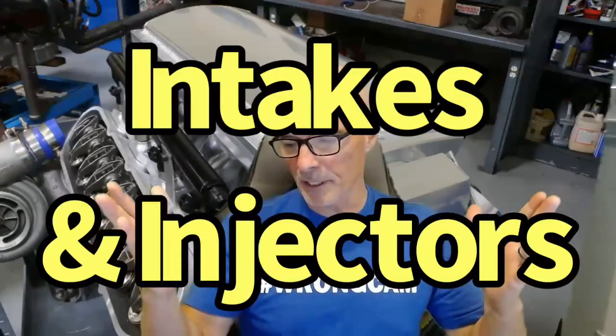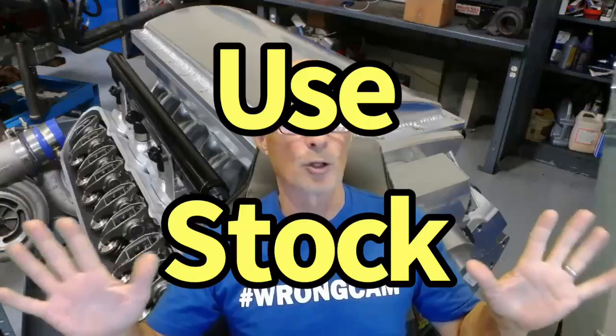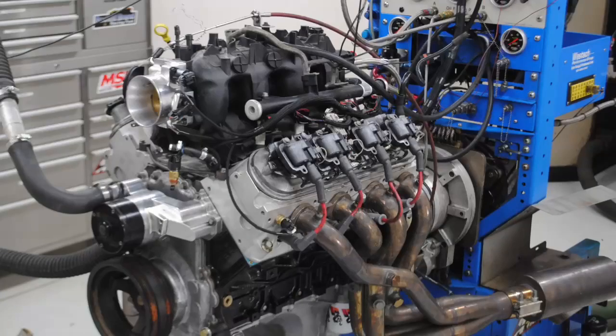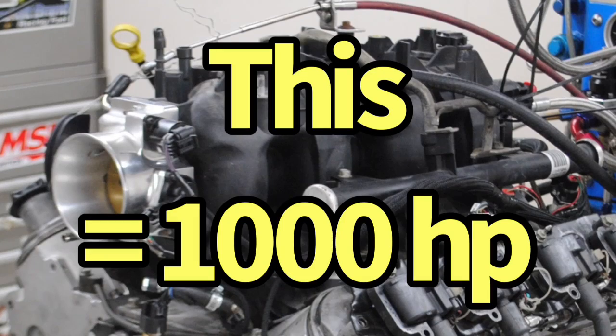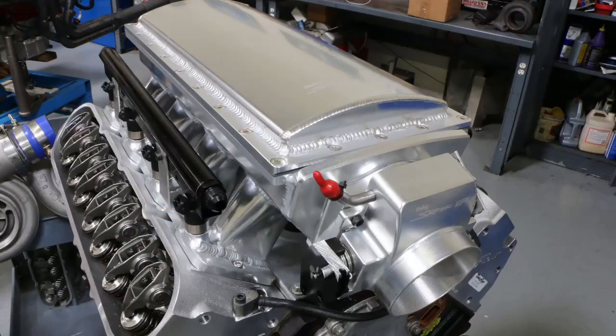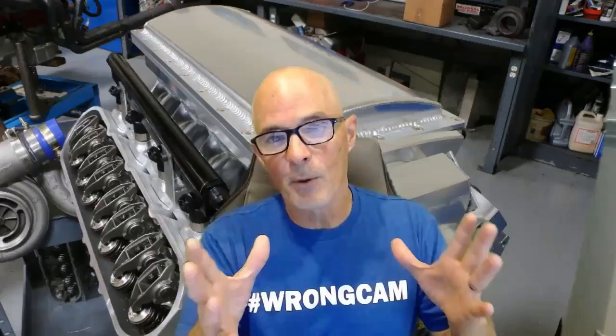For intake manifolds, same story — if you're trying to make 1000 horsepower or less, use what you have. All factory truck intakes from any 4.8, 5.3, or 6.0 will support 1000 horsepower and won't restrict you. The long-runner factory truck intake actually helps spool rate, just like a mild camshaft does. Short-runner aftermarket manifolds like the shiny ones you might see actually hurt spool rate. They might make a little more top-end power, but with a 1000 horsepower turbo you're still only going to make 1000 horsepower — so use the intake manifold you have.